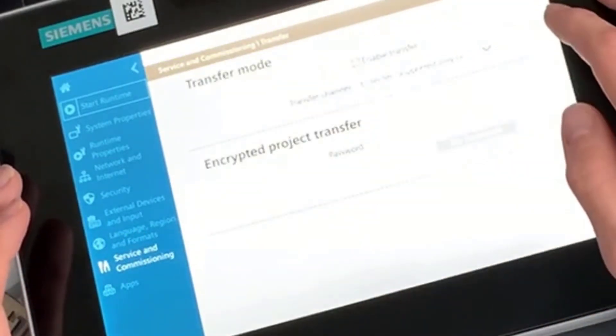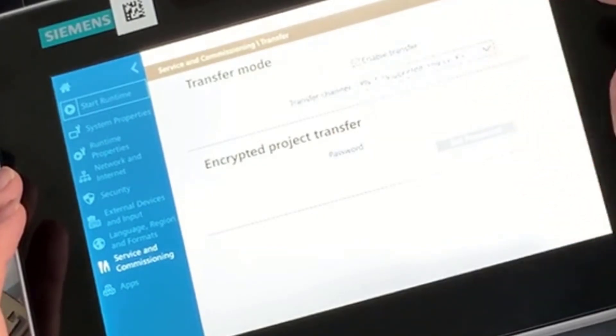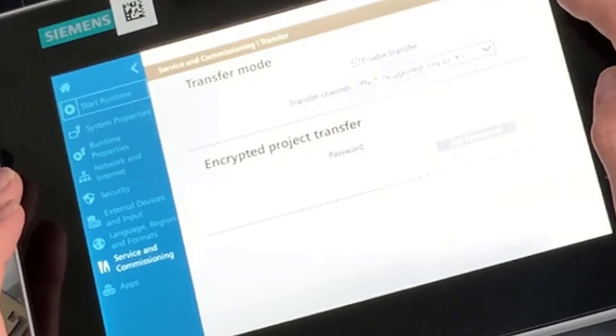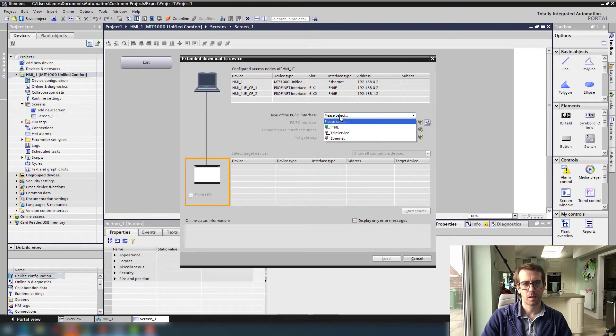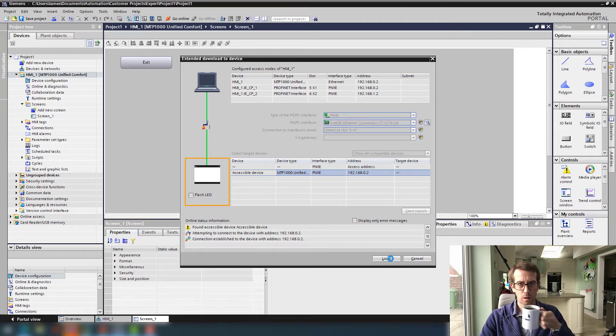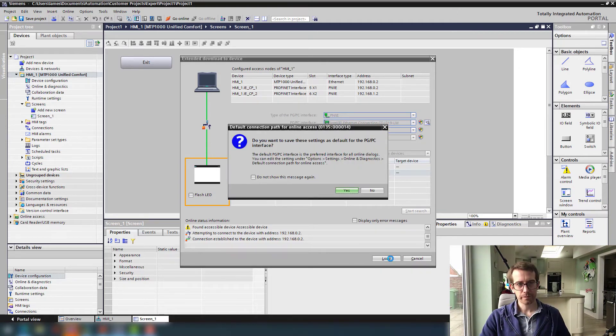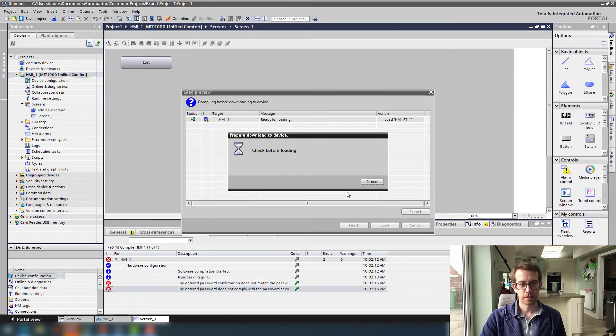Transfer — enable transfer — Ethernet, PNIE on X1. We're not doing an encrypted transfer. Let's hit the download button — PNIE, interface one, start the search. Found the device — give it a load.